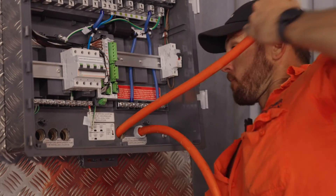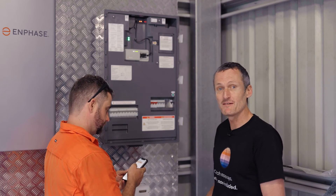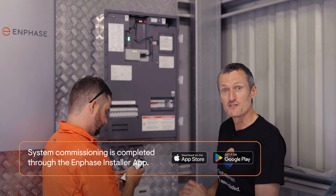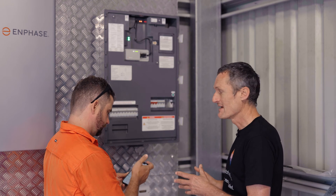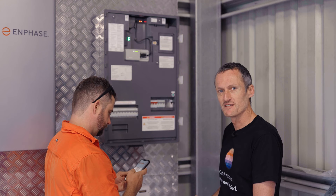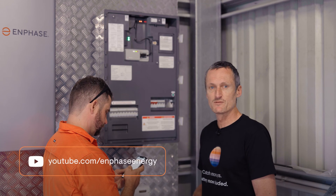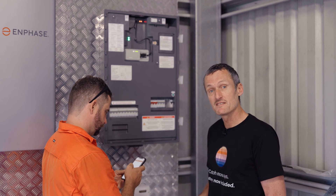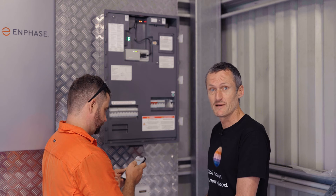The installation work is all completed — now it's time to commission. We've got the Enphase installer app open here on Brenton's phone. We're going to turn on all of the AC circuits, power up the installation, and then run through the commissioning process. If you need further assistance with commissioning, you can always view the Enphase commissioning videos which are available online.